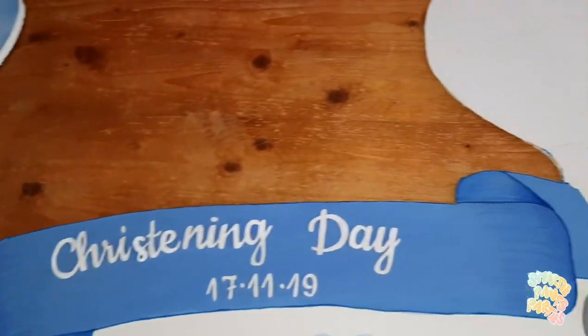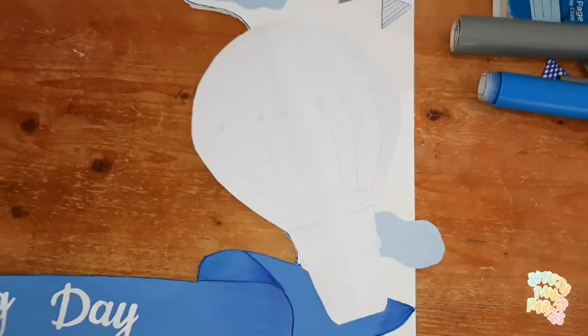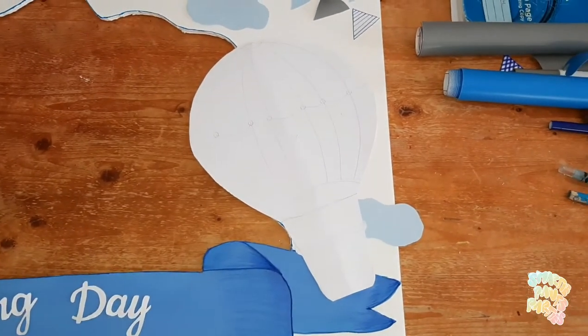Shading is done — it looks great. The only thing left now is this big balloon to color, and I'm going to show you how I do that.